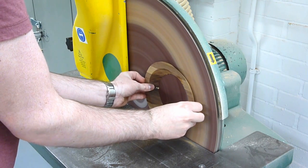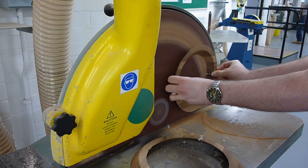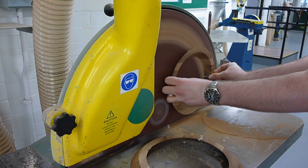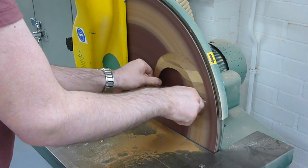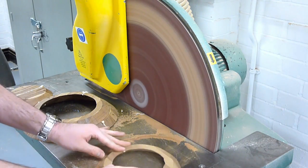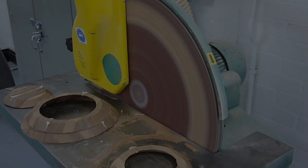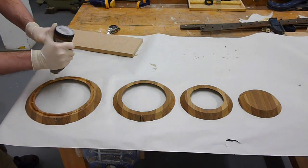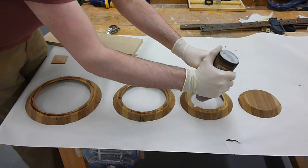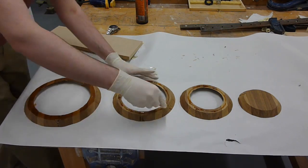Once the glue is set, the top and bottom of the layers can be sanded back to remove any imperfections and true the surface to flat, ready for gluing. Take particular care whilst doing this, as too much sanding could result in offset layers. Try to remove as little material as possible on the sander, and keep on checking the individual layers against a true flat surface. Once all of the gluing surfaces on the individual layers have been prepared, apply a good amount of glue which can then be spread over them. Be sure to equally coat the layers all the way around, and then proceed to stack them up.